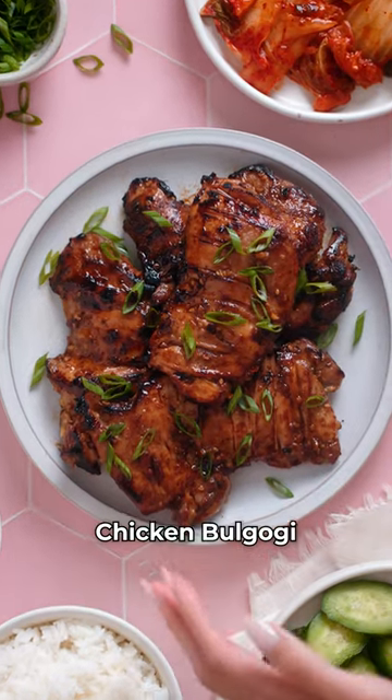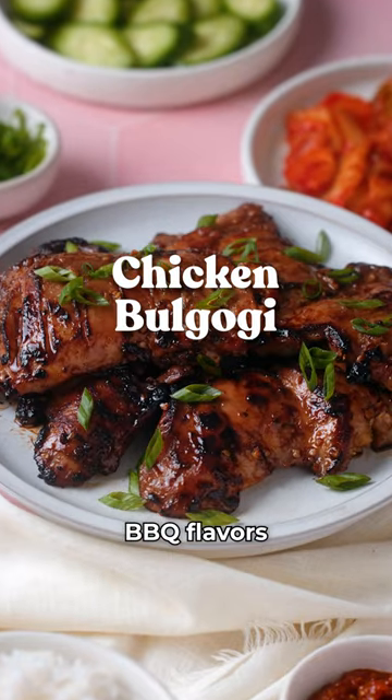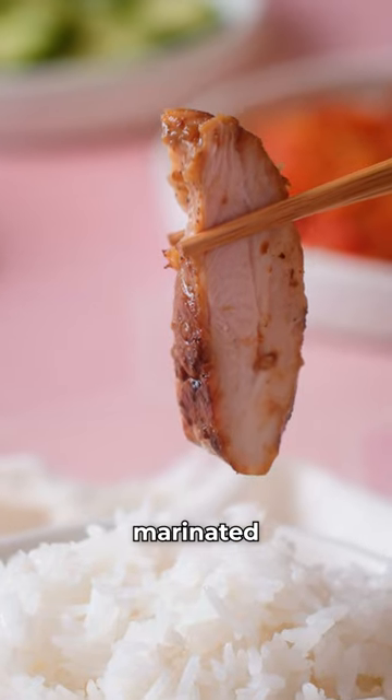Easy mouth-watering chicken bulgogi packed with bold Korean flavors. Enjoy your favorite Korean barbecue flavors at home with these savory marinated chicken thighs.